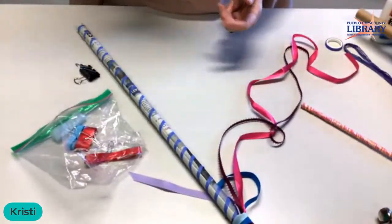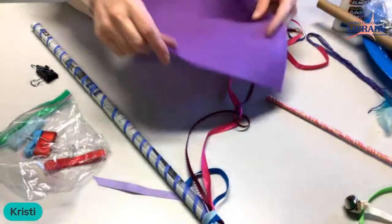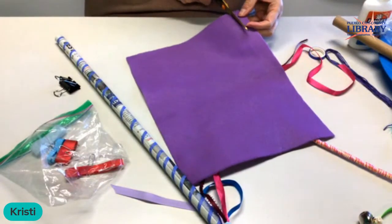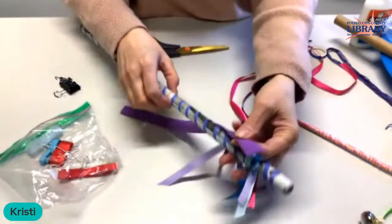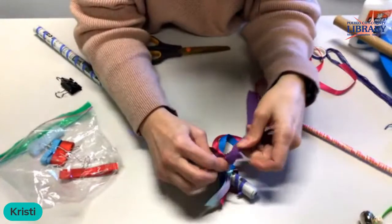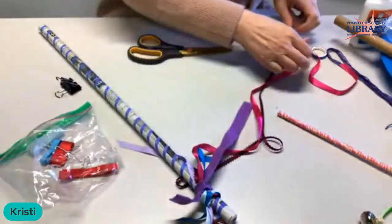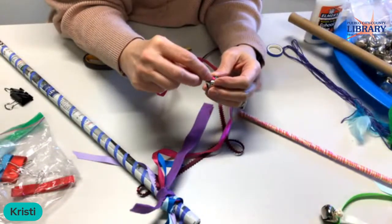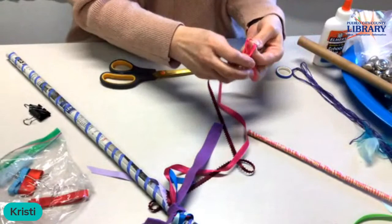If you had an old t-shirt you could cut it into strips and tie it on. You could definitely use some felt — especially this real soft felt. You could tie it on or glue it on; you'd want to cut it longer and maybe tie a couple of pieces together. And let's tie on a bell — tie the bell on to the bottom of the pink ribbon. Just slip your ribbon right through the bell loop and tie it on.